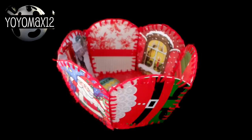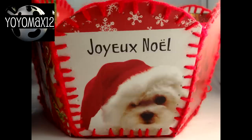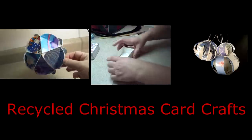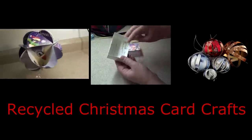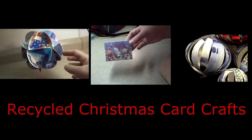You could easily fill this basket with goodies, put some basket wrap around it, and give it to somebody as a gift. Thanks for watching and I hope you give this a try! If you're looking for more recycled Christmas card crafts, check out this playlist — I have several videos that show you how to make ornaments, decorations, and even a little gift box. Click on the links on your screen or in the description box. Bye-bye!